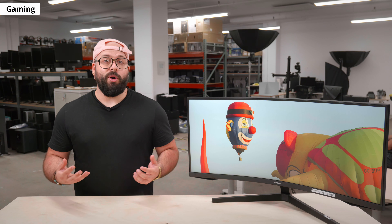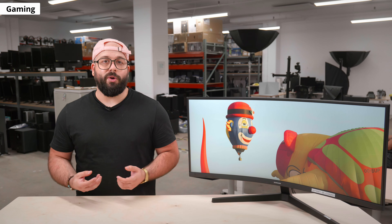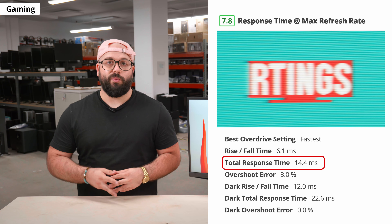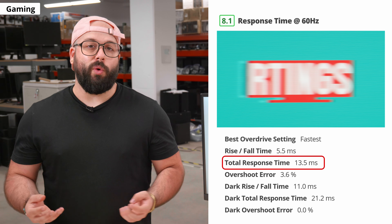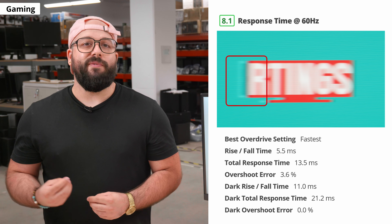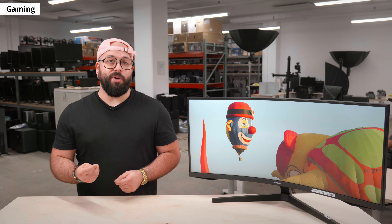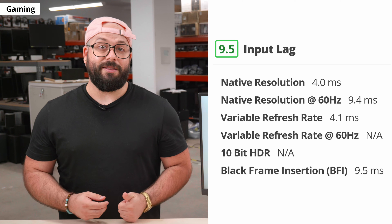Now let's move on to motion handling — an important part of it is response time, which is how long it takes for pixels to change from one color to the next. A slow response time usually results in smearing with fast-moving objects. We measured response times at its max refresh rate and at 60Hz. When gaming at 165Hz the response time is good, but not as good as other 165Hz monitors, which is a bit disappointing. It's a bit slower in dark transitions, which could result in some motion artifacts. At 60Hz, response times are actually quicker by a few milliseconds, but there's more overshoot, so you can see visible ghosting behind fast-moving objects. Whether gaming at 165Hz or 60Hz, we recommend setting the overdrive to fastest. Like most gaming monitors in 2021, the input lag is incredibly low, whether gaming at max refresh rate or 60Hz.